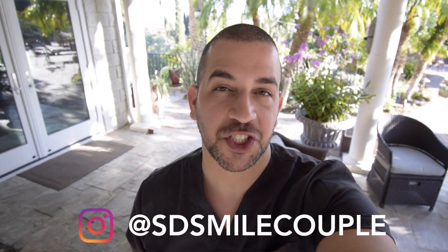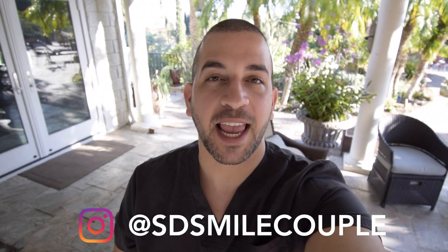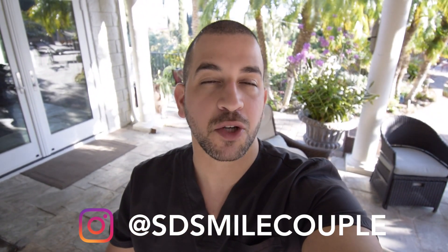Hey, what is up guys, welcome back to the channel. Today we're looking at class 2 restorations and how to deal with complications using a Toffelmeyer with that class 2 restoration. In particular, we're going to look at the gingival adaptation between the Toffelmeyer and the floor of the box, and then we're going to show you how I like to incrementally layer my composite using a technique called the centripetal layering technique.